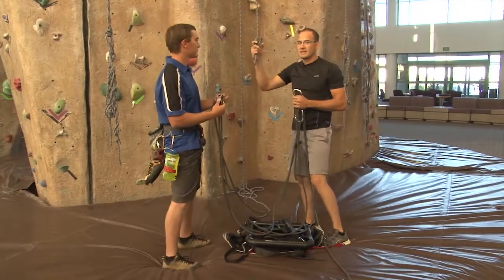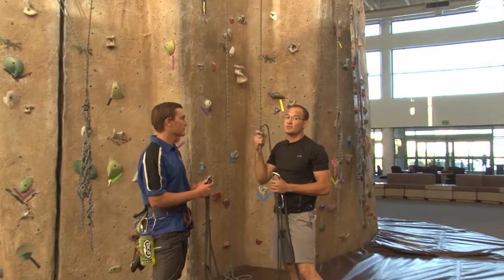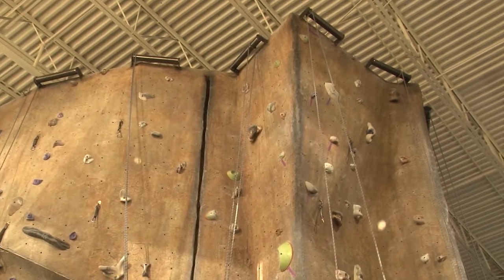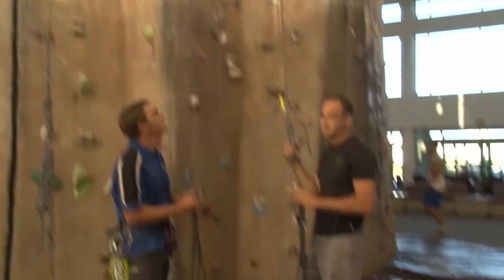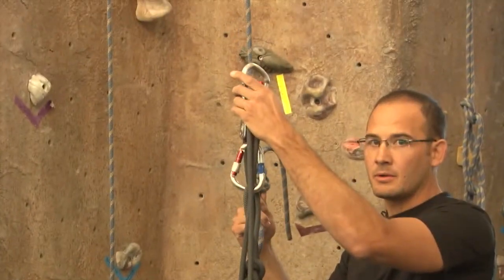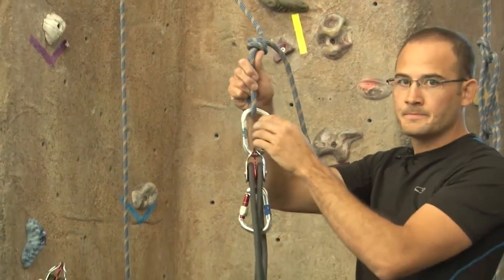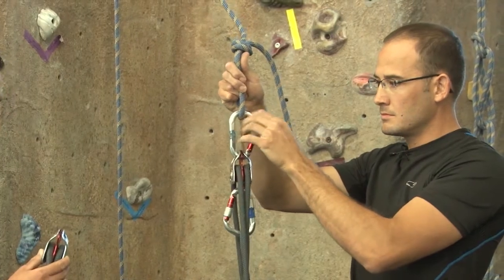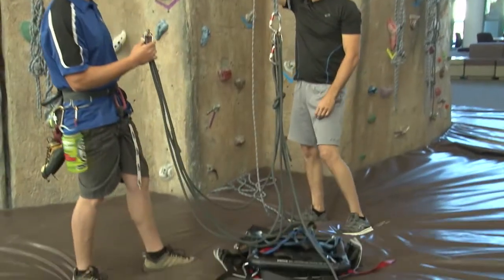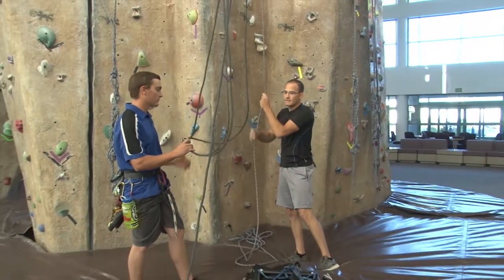What I've done here is I've put a figure eight on a bite to the top rope system, using the section of the rope that faces outward, not the section that faces the wall. With the figure eight on a bite and a locking carabiner, I'm going to attach it to the top pulley of the 5-to-1 pulley system. We're going to raise the pulley system to the top.